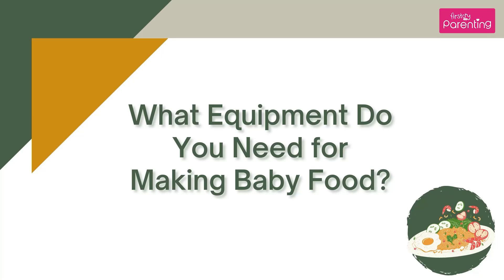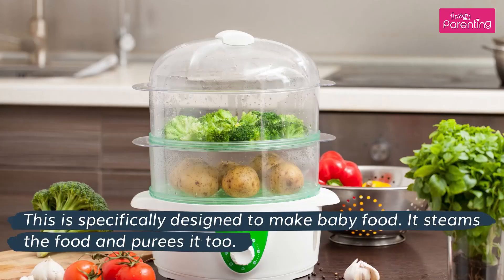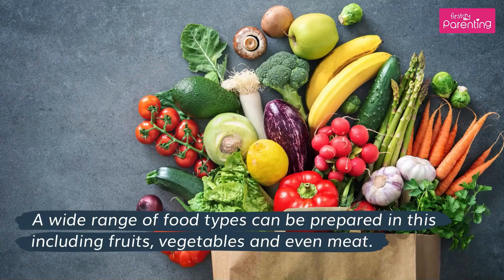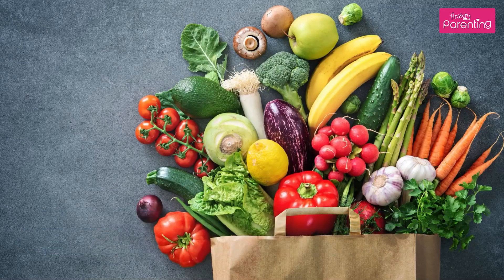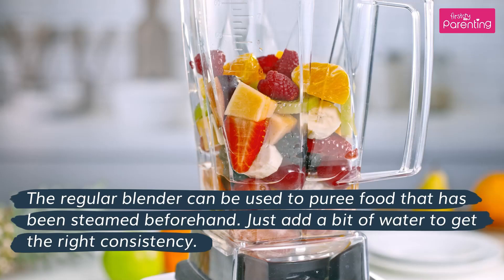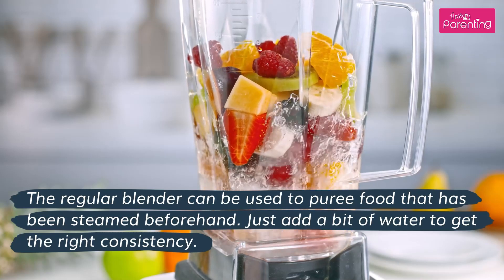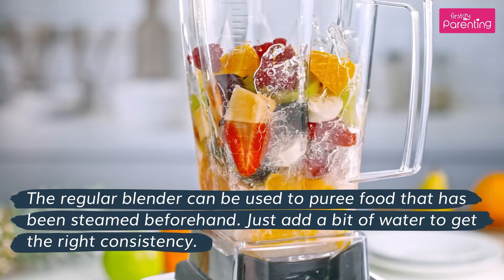What equipment do you need for making baby food? A Baby Food Maker is specifically designed to make baby food — it steams the food and purees it too. A wide range of food types can be prepared in this, including fruits, vegetables, and even meat. A regular Food Blender can also be used to puree food that has been steamed beforehand. Just add a bit of water to get the right consistency.